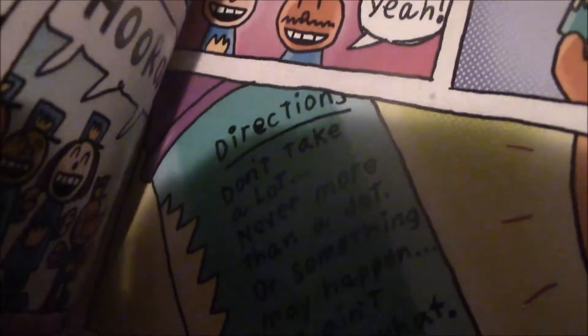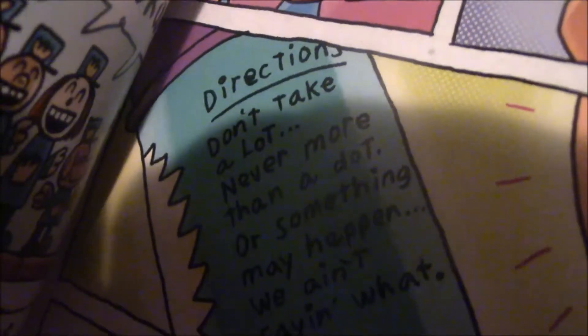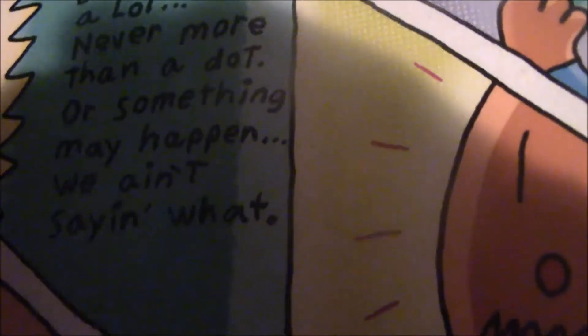The smart pills they got for the chief to make him smarter so that he remembers stuff better — the instructions say, 'Don't take a lot. But never more than a dot, or something may happen.' We ain't saying what.